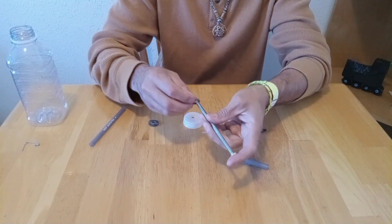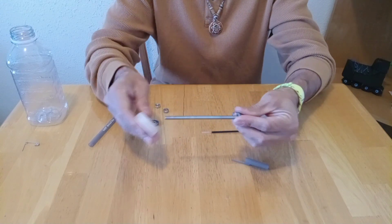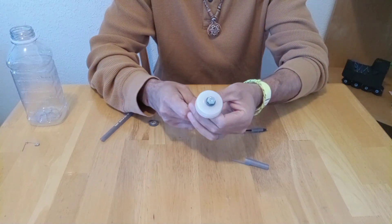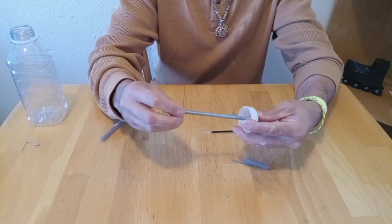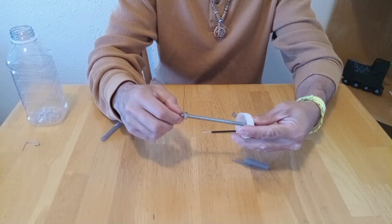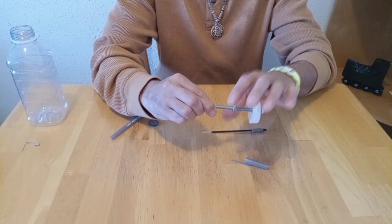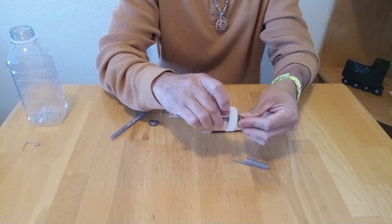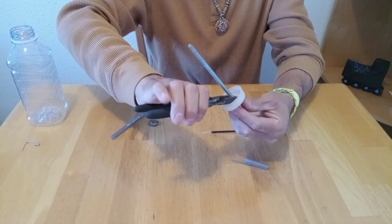Now we start to put it together. Get the o-ring, put it through the bolt, then put the bolt through the bottle cap. The o-ring will create a seal to prevent the liquid from spilling. Now we get a nut and we screw it in all the way. I even use some pliers to make sure it's tight enough.